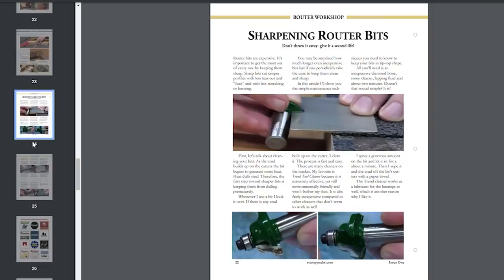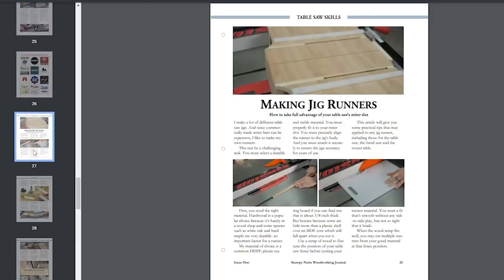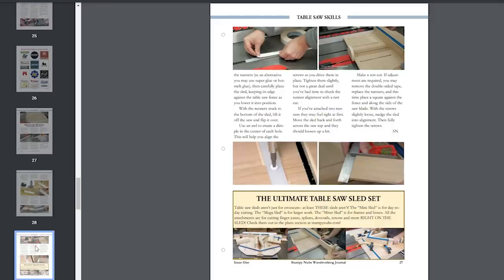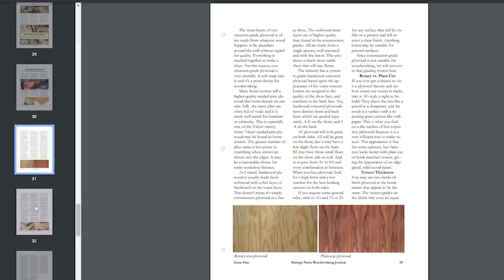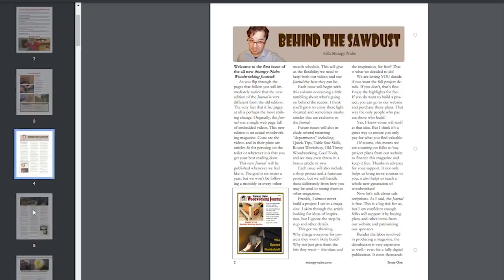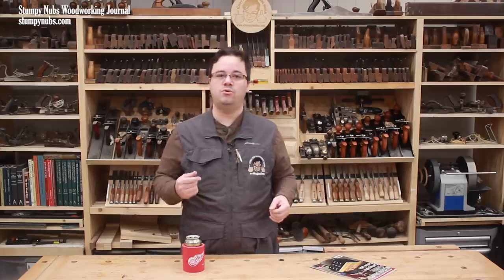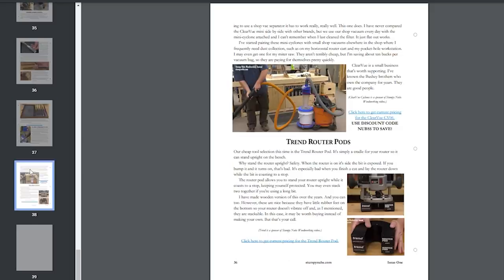Each issue will also feature a section we call the Router Workshop — this time it's a tutorial about sharpening router bits. And each issue will also contain a section called Table Saw Skills — this time it's about making runners for jigs and sleds. The goal of these recurring sections is to help you get more out of these two essential power tools. Future issues will also include various other comprehensive tutorial articles, such as one about choosing plywood and one about applying a distressed finish to pine. You can always expect to find an introductory article about the workshop and various quick tip articles. This first issue also has a cool tool section, which is based upon our popular video series of the same name — though we haven't decided if this will appear in each future issue yet.